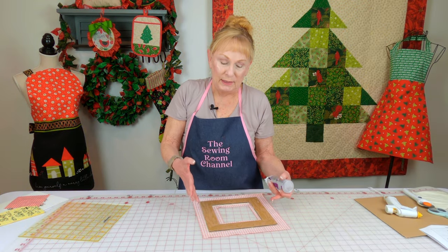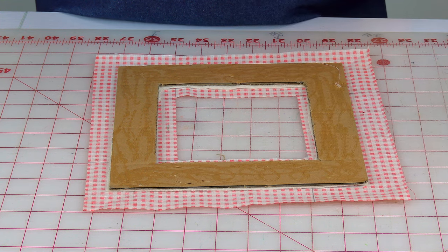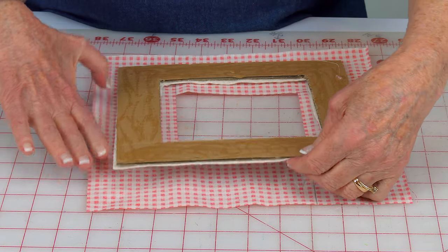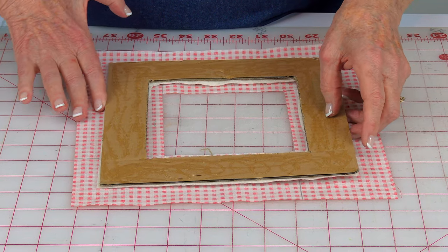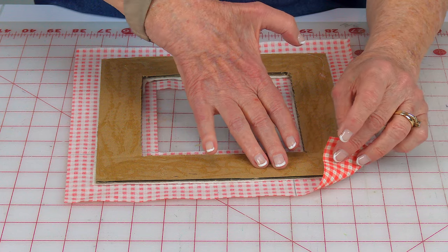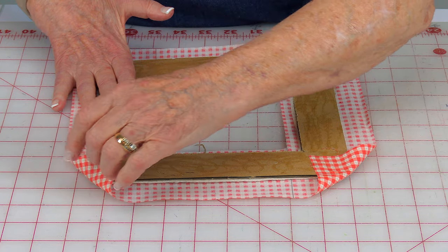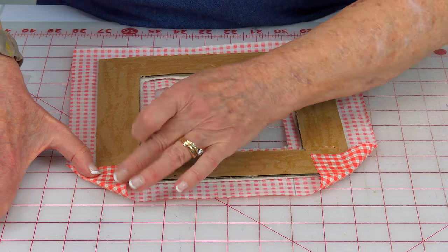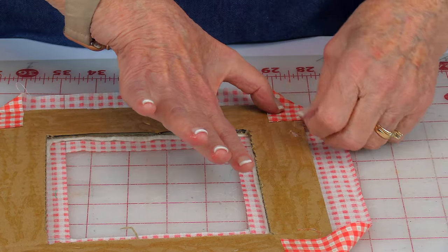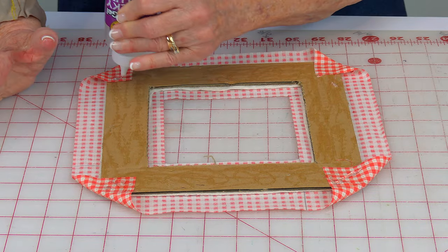Turn the frame over and place it on top of your fabric — this is the front side of the fabric, so the cotton batting is going against the fabric. Place it over the center opening and adjust it if it's off center. Now take the corners of your fabric first and bring them over and down to get a nice mitered corner fold. Bring it over like this and mush it down. You might need to put a little more glue in the corners before bringing the rest down.